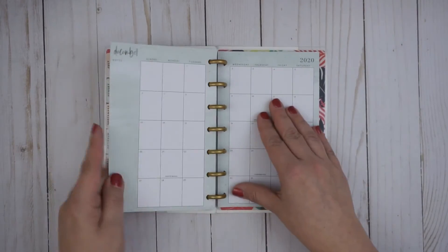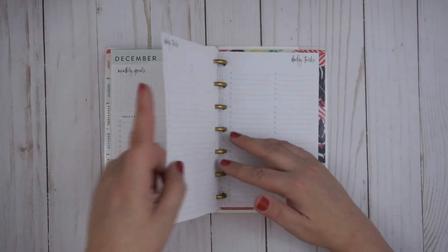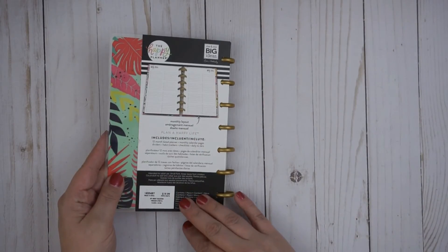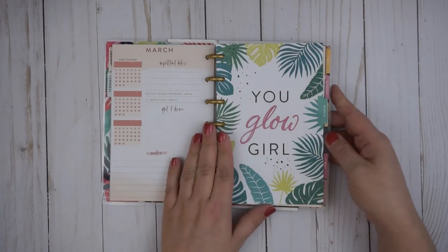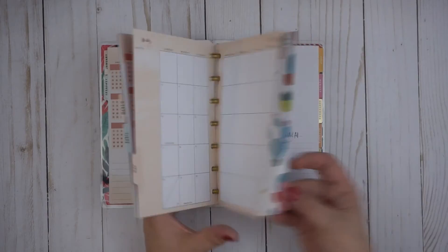What do you guys think of this? Do you think you would use this type of layout? It's something super simple — I think it's one of the most simple planners I've seen, but I kind of like it, I kind of dig it. I'd love to know what you think. They also of course have cute tabs for each month.